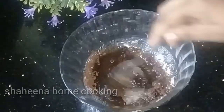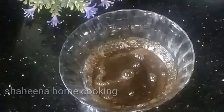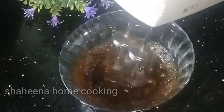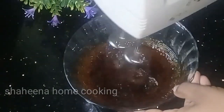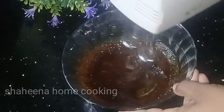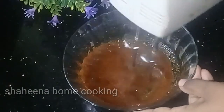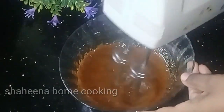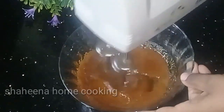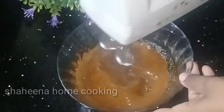First, you can use a hand whisk. Then you can use an electric beater. It will take about 3 minutes with the electric beater and it will become creamy. It will take about 10 to 15 minutes. It will be creamy.